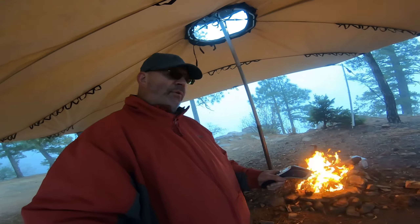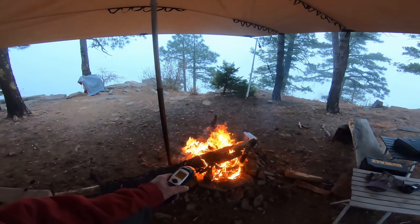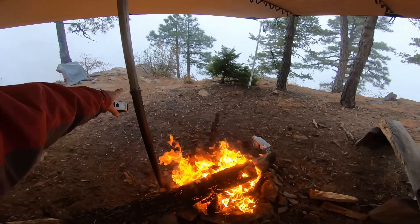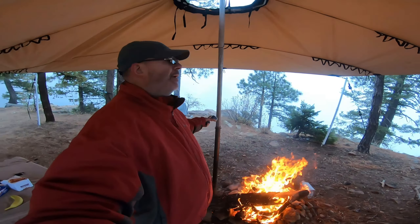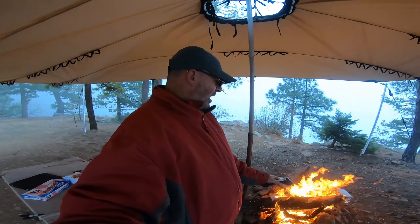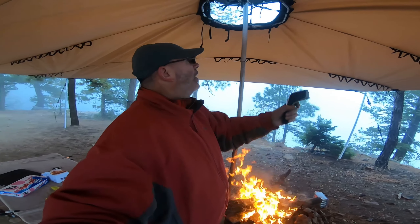I've got my infrared thermometer here. The ground is reading about 60°F — obviously heated by the fire. But notice how the flames don't really go up very tall. That's basically the rule: if your flames are going above the canopy level, you're being dumb about having the canopy there.